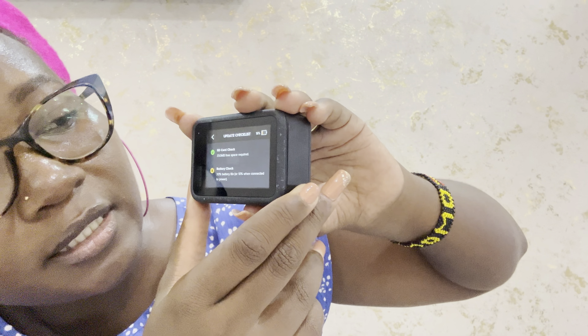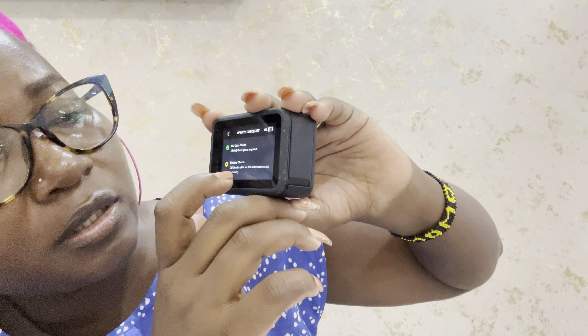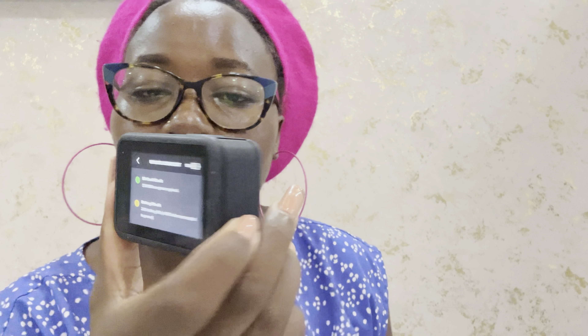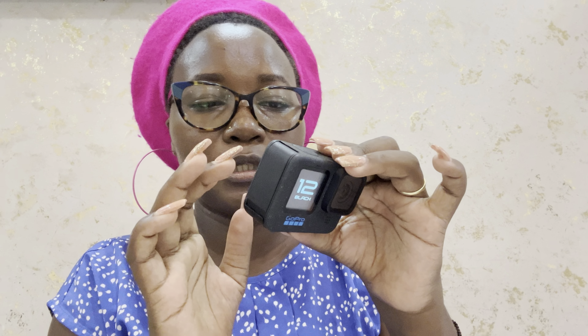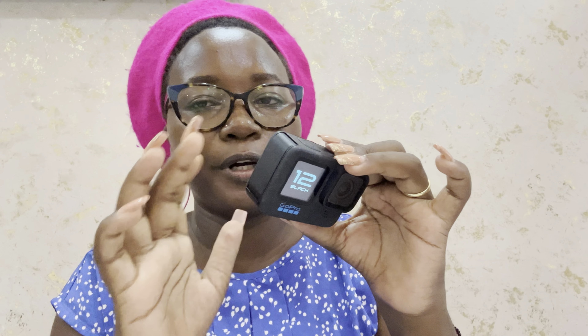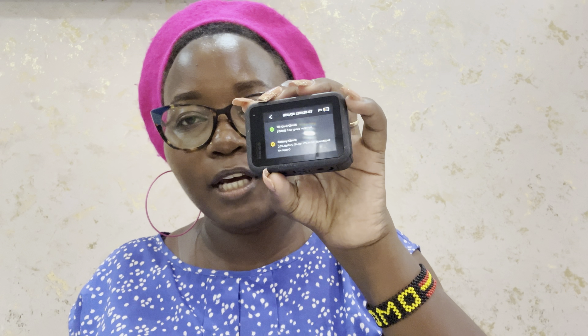It's checking SD status — I have 250 MB free and it requires a battery check showing 20% battery life, or 10% when connected to power. At the front it's showing 'GoPro 12.' I haven't charged this yet, and I need to connect to the internet to update it. I'll look into why it's showing only 250 MB free when the SD card is 128 GB.